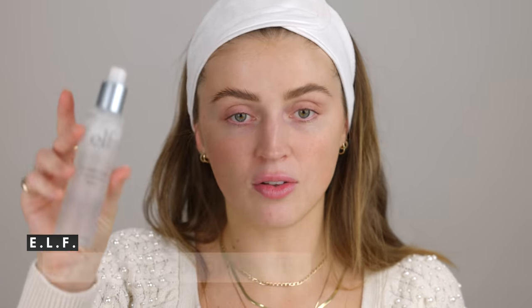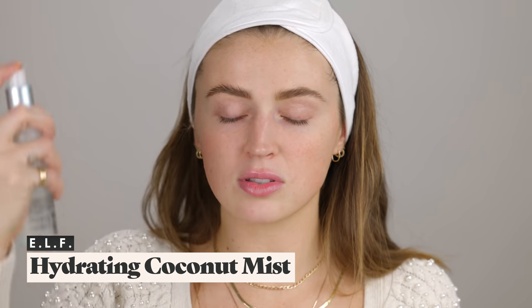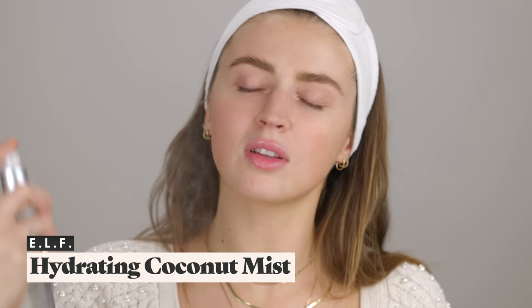Even though I despise the feeling of this primer, I'm willing to give it a try because my pores have been acting up. I really enjoyed using it — I didn't get any crazy rash or breakout, which is a plus. If you guys have any favorite pore-specific primers, definitely let us know in the comments. I'm going to spray the ELF Hydrating Coconut Mist to give this a layer on my face, and then go straight into foundation.